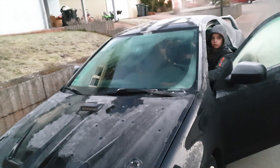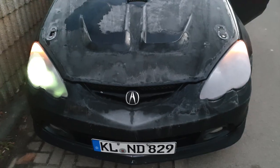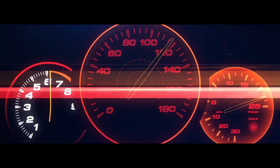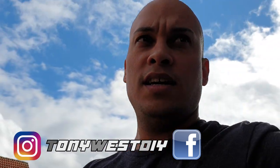Hey, welcome back. My name is West and this is gonna be one of the last DIYs that I'm gonna do for a while because the movers are packing everything and all my tools are leaving tomorrow.